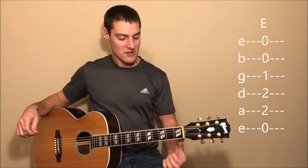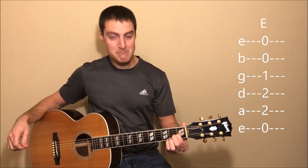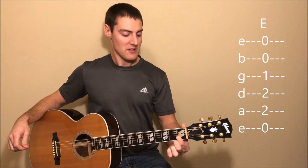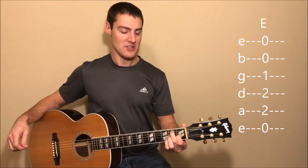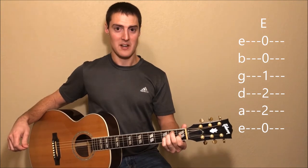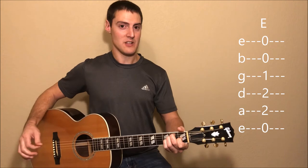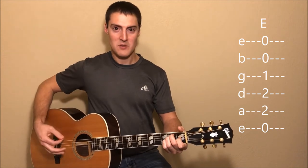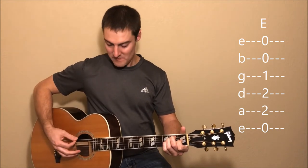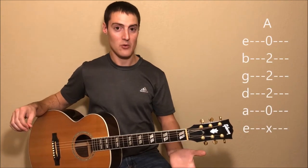For the E chord, we'll start with our first finger on the first fret of the G string. Then we'll put our second finger on the second fret of the A string. And our third finger on the second fret of the D string. I'll go over the strumming pattern in just a little bit. For now, just be aware that we'll play all the strings.